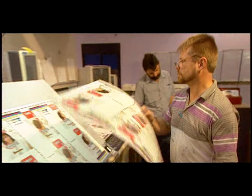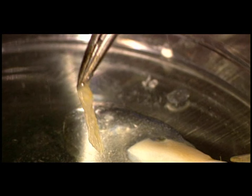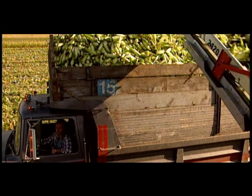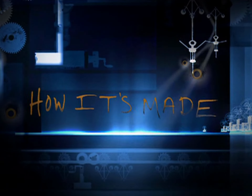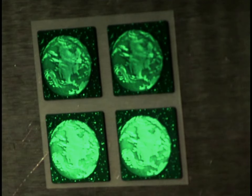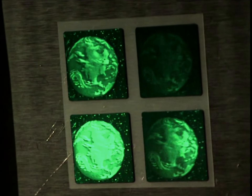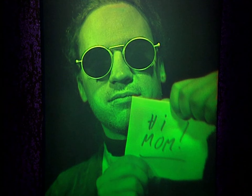Today on How It's Made: holograms — projections for the future. Holograms aren't just beautiful and fascinating; they have a certain high-tech mystique about them. Stay tuned to have the mystery revealed. Holograms are simply layered variations of an image, each one causing light to reflect in a different way.